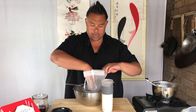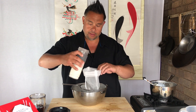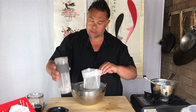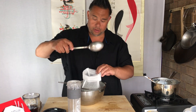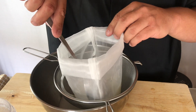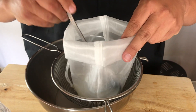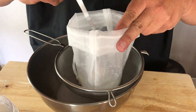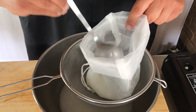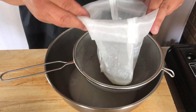Now I'm going to pour this through my fine mesh, which is sitting over my sieve and bowl. Using a spoon I'm just going to gently mix this through so it keeps flowing through both of the sieves. You can see what's left over is just a really thick rice porridge, and most of the liquid has now passed through the sieves.